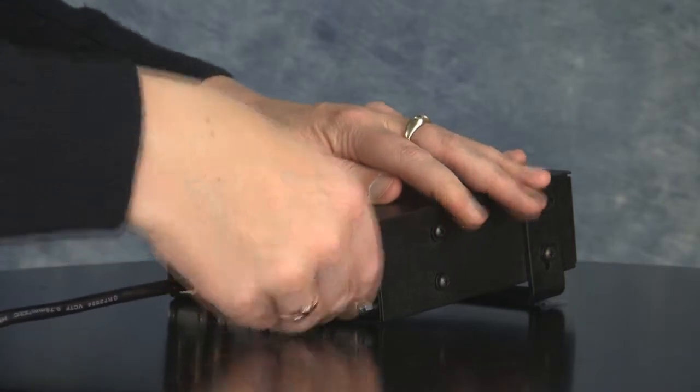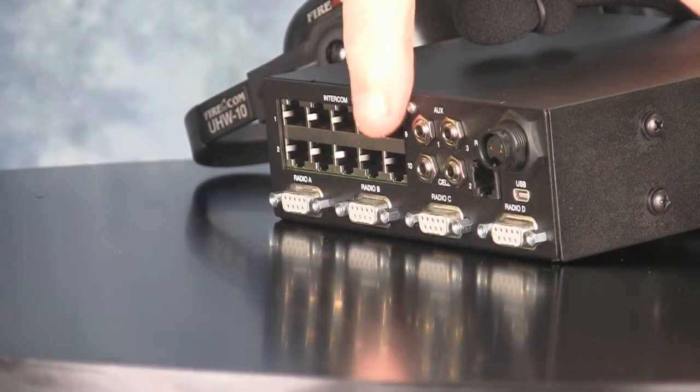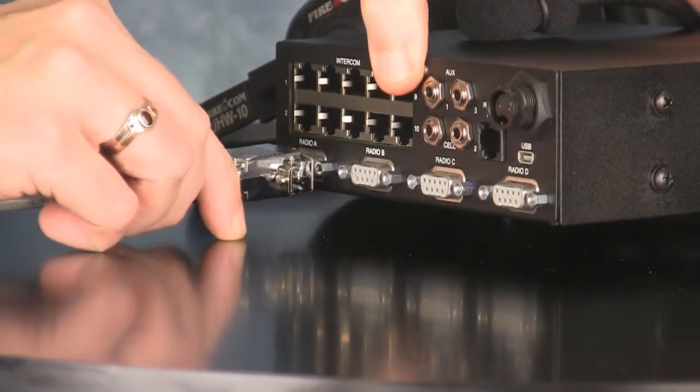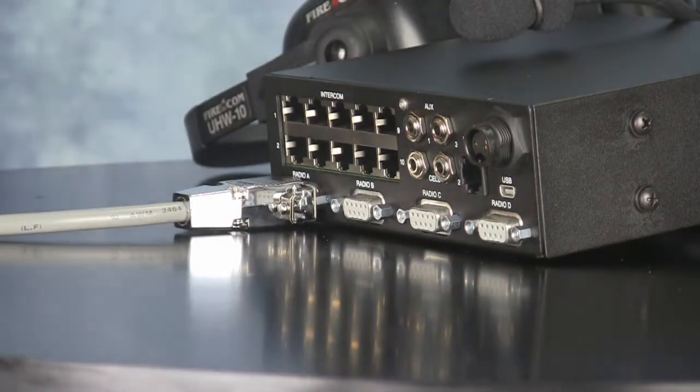All connectors are identical to previous FireCom intercoms. Connections to the mobile radio are made using the appropriate mobile radio interface cable, which plugs into one of the 9-pin connectors on the lower row of the back panel.